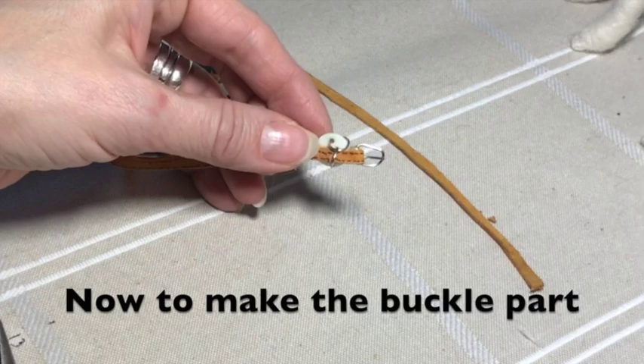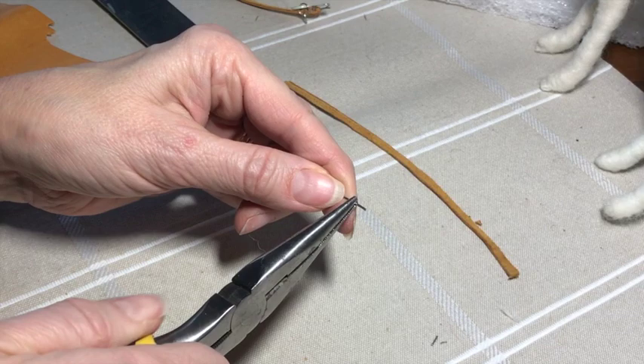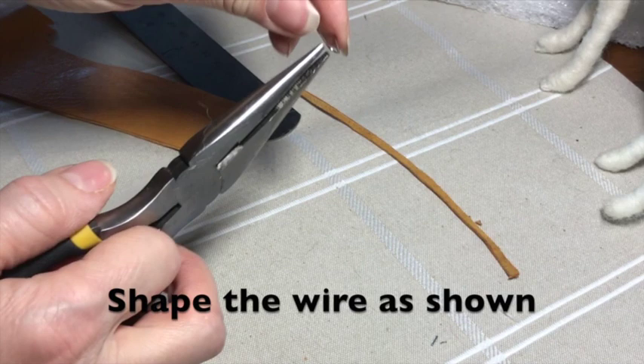The buckle part can be a little tricky since it's fairly small. I just use needle noses and I shape it into the buckle form as closely as I can. It takes a little practice but after a couple you'll have it down pat.